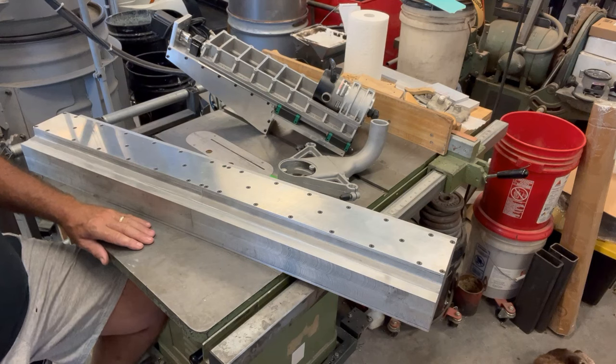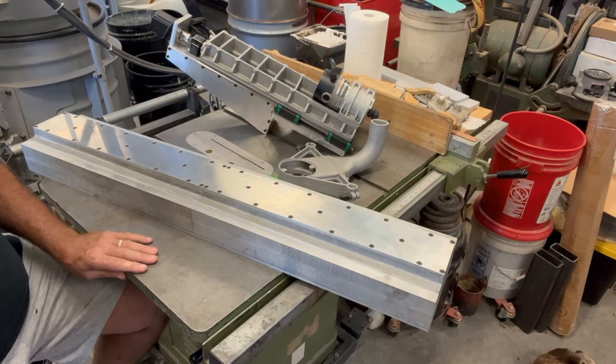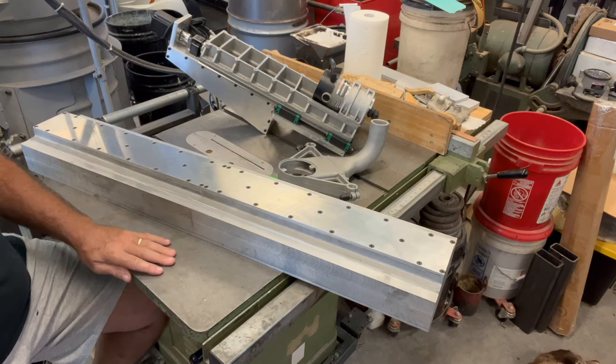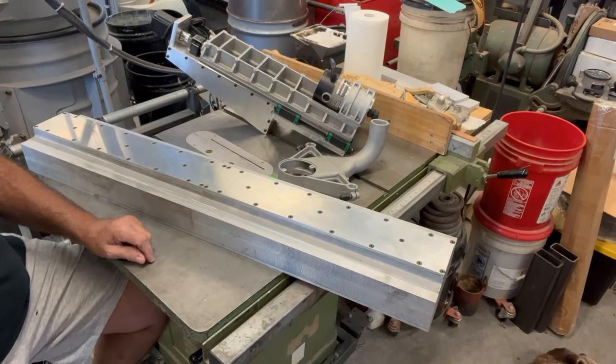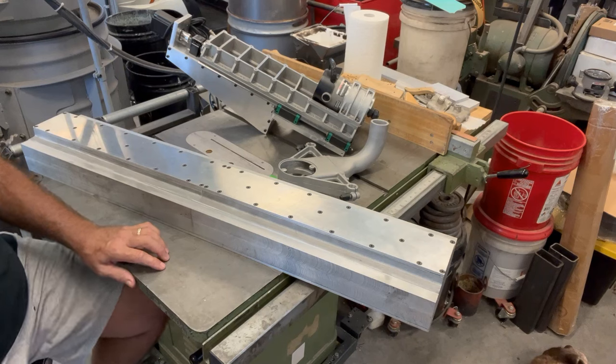I'm thinking I'll cover the z-axis in this video and then make a separate one for the gantry beam. I'll try to put some links to a build thread I've started at thehomefoundry.org. If you're interested in more details about the build or the castings that go into each of these parts, you can have a look there, and I'll try to include some still photos. This will probably drag well into winter before I complete it — it's a pretty big project.